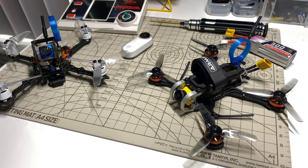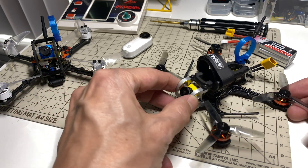Hi everyone! We only got a couple of things to talk about today. First of all, as you can see, I have continued to make Insta360 GO mounts, but first let's talk about these new motors I have.